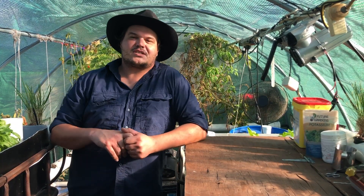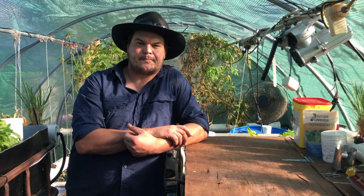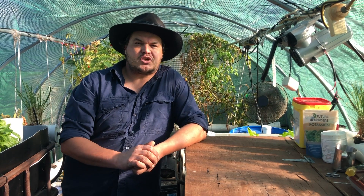All right, so that's the greenhouse all fed up. That will keep it running for quite a while on those nutrients, and I'll come back and check again probably next week to make sure everything's happy.